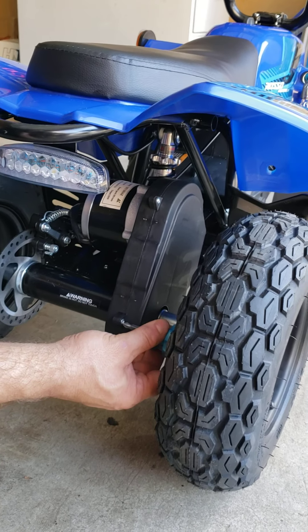Obviously if you have a problem with the chain tensioner or the roller it will need to be replaced, or the chain itself. It has a master link as you can see, so you don't have to remove the sprocket to remove the chain — you can do it through the master link. Now you know how to get into the chain if you ever need to replace or lubricate it.